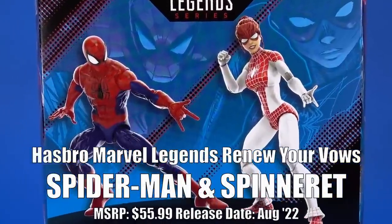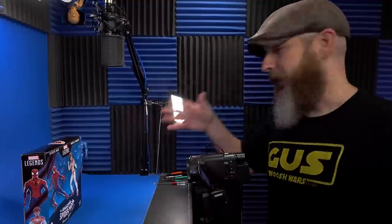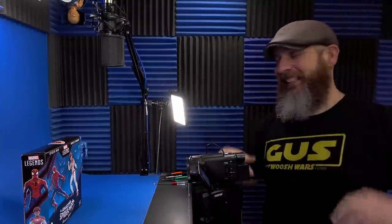Today, let's take a quick look at the Hasbro Marvel Legends Spider-Man and Spinneret Renew Your Vows 2-Pack. I wasn't going to get this, but isn't that how most well-laid plans go?